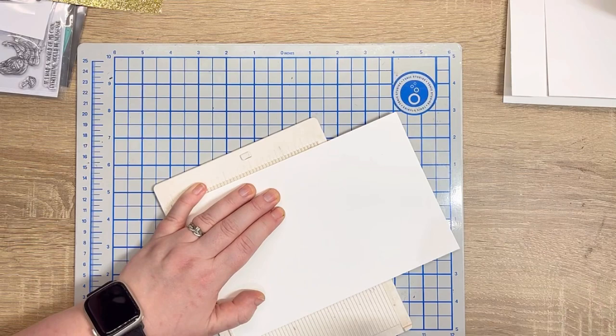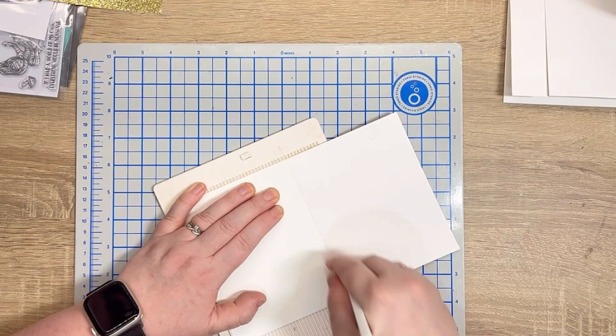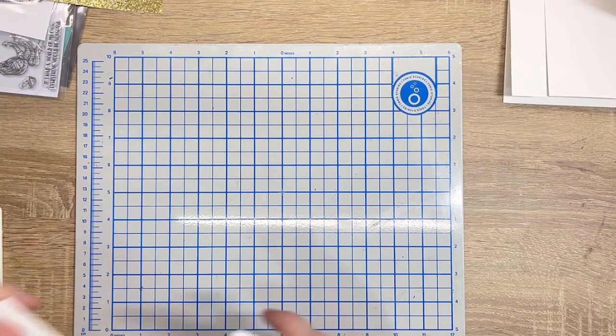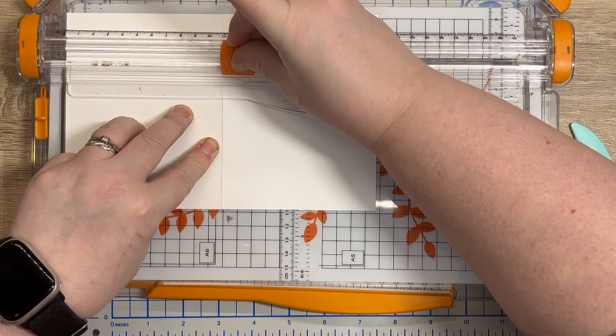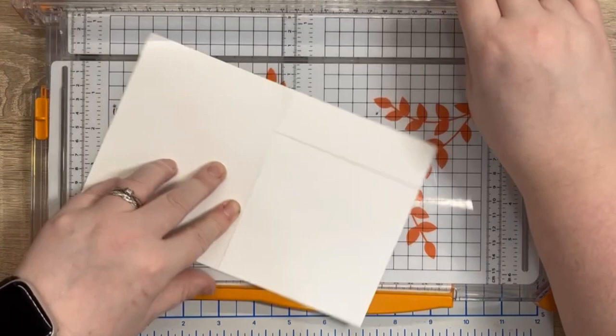I begin by creating a spanner panel card base. I use the measurements from the Splitcoast Stampers blog, which will be linked in the description below. I score an A2 size card base measuring 4.25 by 5.5 inches, use a scoreboard to create the score line, then use a Fiskars trimmer to cut one quarter inch from the right and the left.